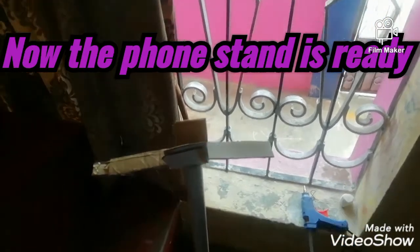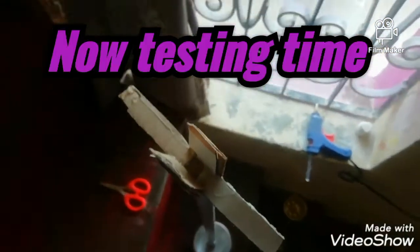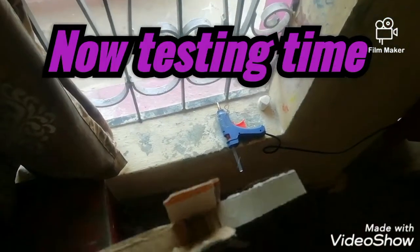Now let's see the camera view and the phone stand. You can attach cardboard sheets here based on your phone size. I have attached two extra sheets for my phone size. Now let's see the camera view.